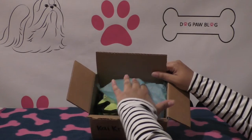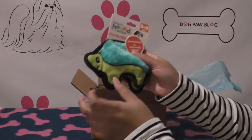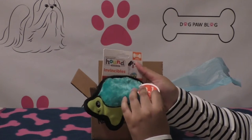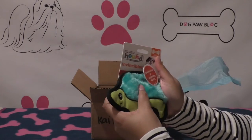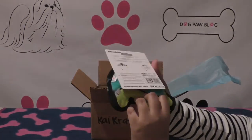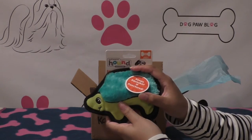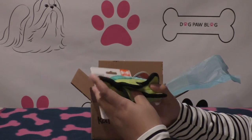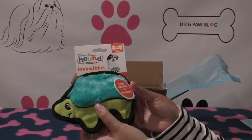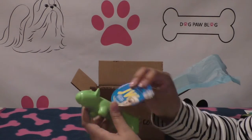The first item is by Outward Hound and it is the Invincibles — it's a squeaky, tough plush toy that keeps squeaking even if punctured. I think this would be good for Bailey.